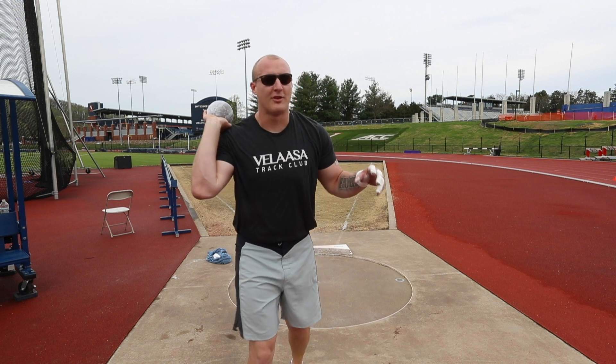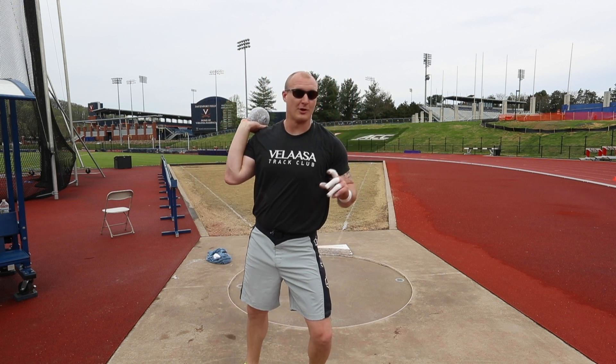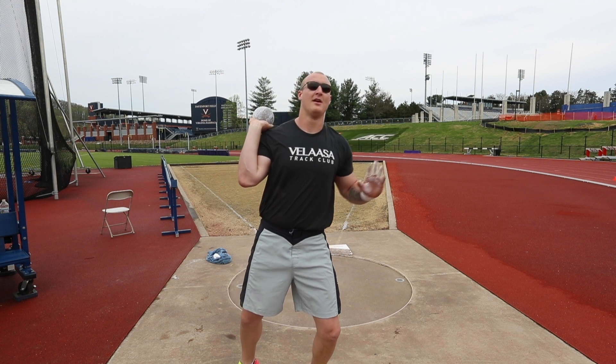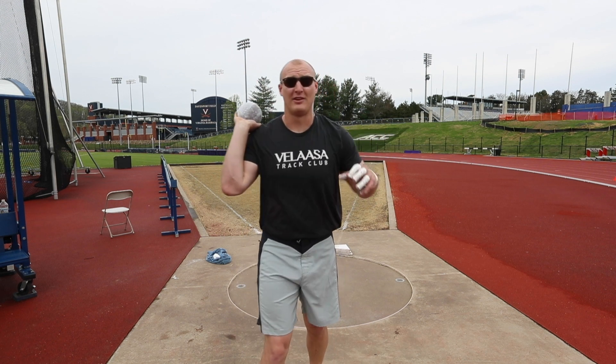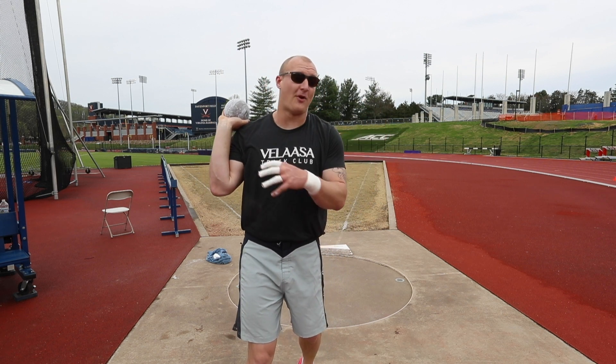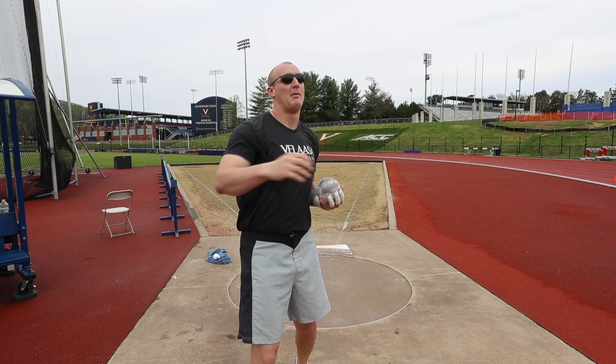I'm going to start off today with some easy non-reverse throws, trying to feel my balance. Get my feet to a good position so that my center of mass is lined up in the middle of the ring so I can get a nice straight push. Ideally, if I'm nice and perfectly balanced, I'll stick it on my feet. But if I start to fall all over the place, I'll start to see what direction my center of mass is moving or what way my arms are pulling.